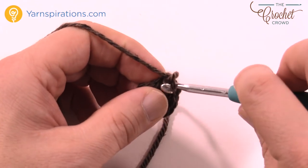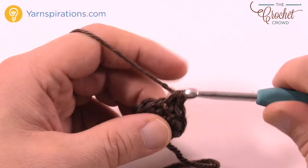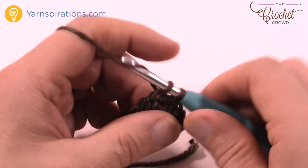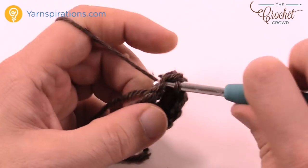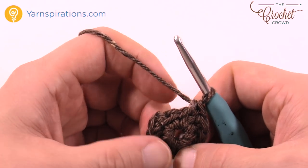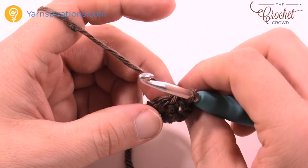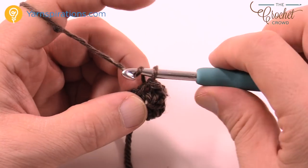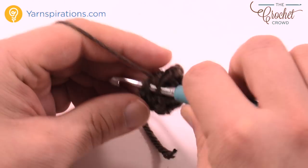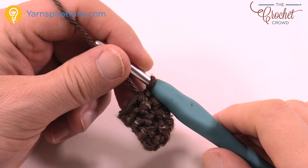Round two: chain up one and do one single crochet in each stitch going all the way around, then join with a slip stitch when you get back to the other side. I'm just making sure it's 8 stitches. Pop it so the middle is coming out towards you — it's just easier to work from this point. It says to repeat the second round two more times, so chain up one and do one single crochet in each, join with a slip stitch, then do it one more time. Do two more rows total, then meet me back here. Two rounds are now complete and I'm ready to move on to the head.